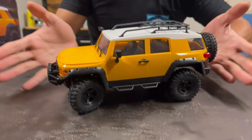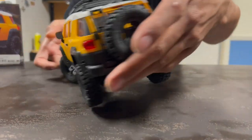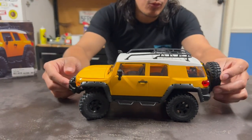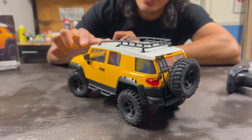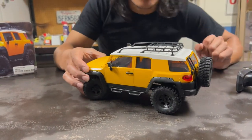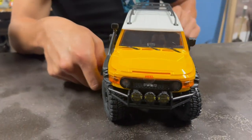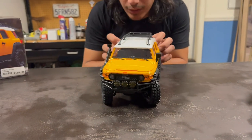Here it is — a nice yellow FJ Cruiser with an actual licensed body. As you can see it says 'FJ Cruiser' right there. Pretty cool. It has a nice roof rack, a full-size spare, and it even has an interior with all the seats and a dash. It's also got three windshield wiper blades, which is how the real one is.